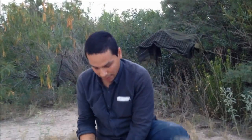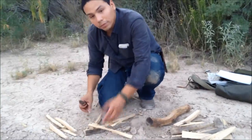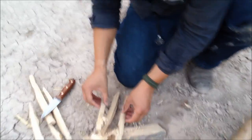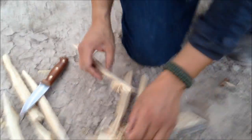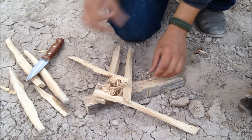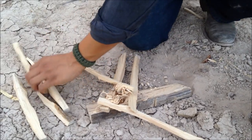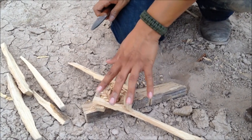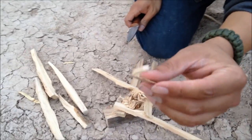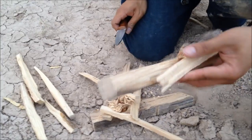Okay, that's about decent. I'm gonna put these close to each other, along with all the little curls that fell off. These thin little curls are what's going to catch the spark. Once it catches, we're gonna start with small thin kindling that can easily be overpowered by the flame, and then little by little place larger pieces.